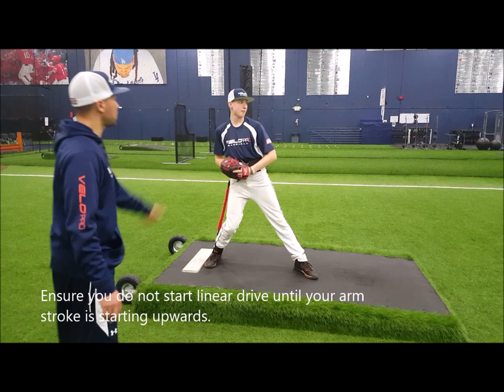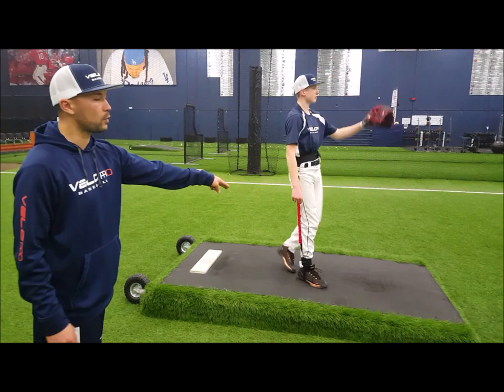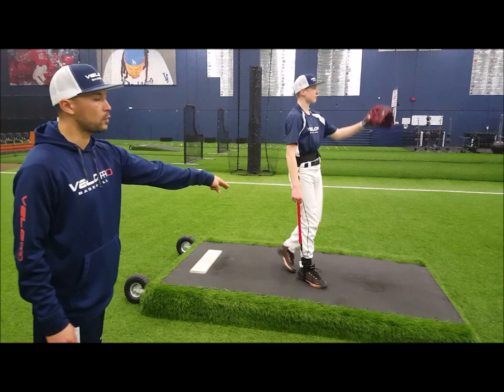Watch the connection of the heels — stay on your back side longer. There it is. You can actually hear the front foot hit and then his arm come through. Do it one more time — you can hear and see the sync properly. There it is.